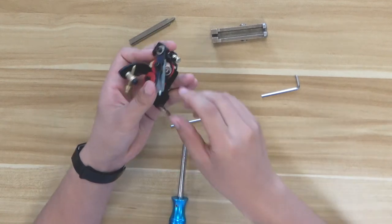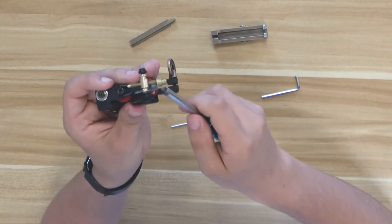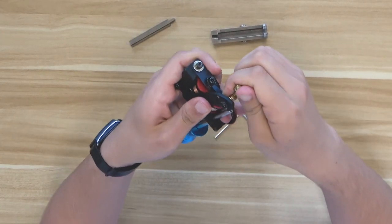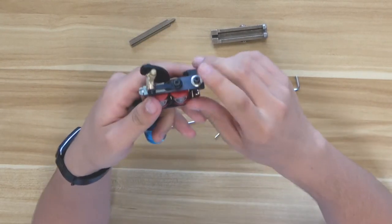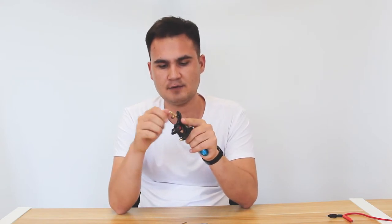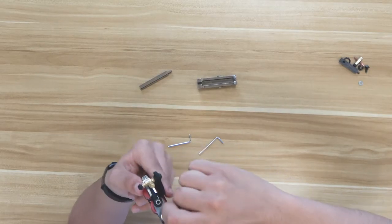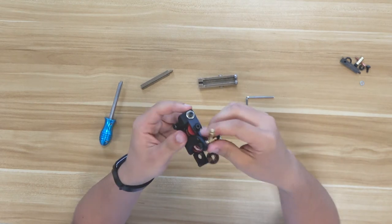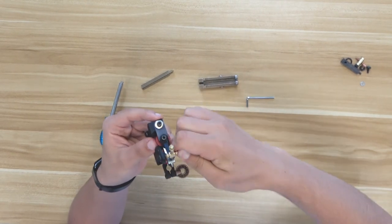Don't tighten it too hard because we are going to regulate the armature bar. This part has already been regulated, so don't over-screw it — you have to adjust the copper band. The armature bar and coil should have a space of two to two-and-a-half millimeters. Once the copper is regulated and touching the coil machine, we can screw it in. The bar is positioned correctly — no mistakes here.